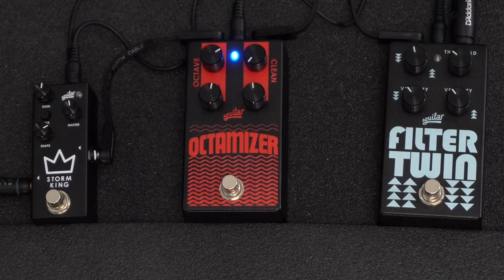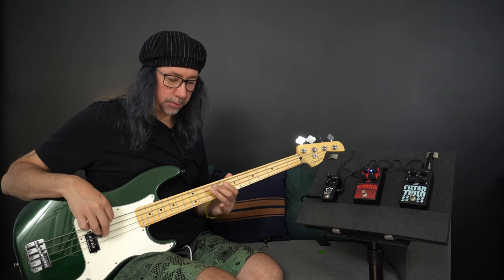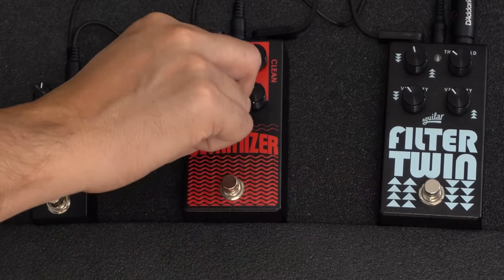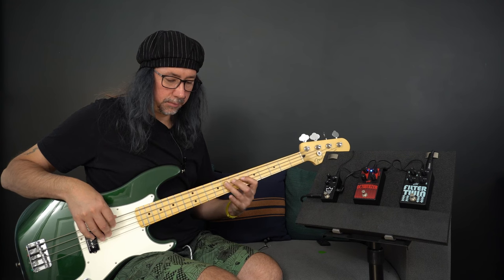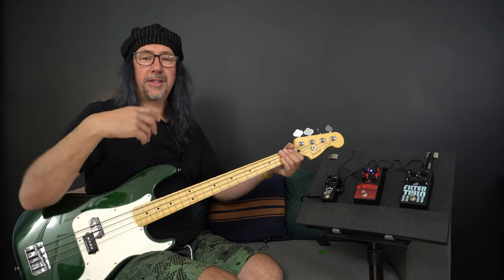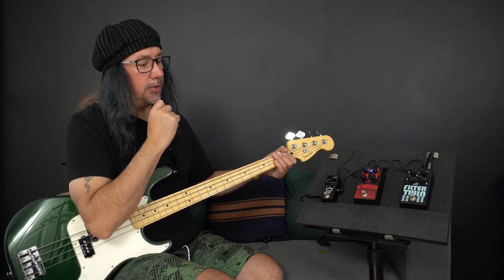So a little bit more warmth, some upper mids coming in to the octave sound alone. Let's go all the way around. This time we've got way more upper mids in there and a bit of grit. So when I start blending in the clean sound, we're going to get a nice crossover between the two sounds.